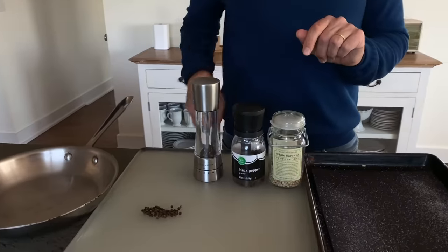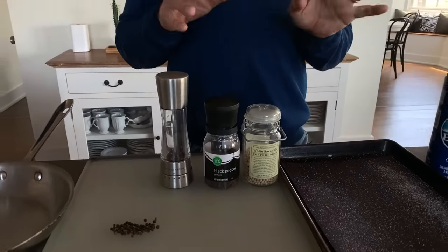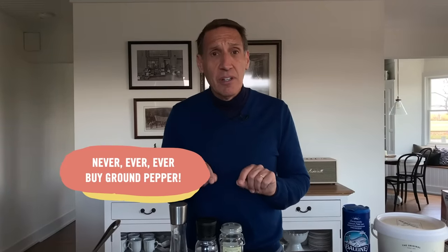Black pepper is what we use in the kitchen. The most important thing to know is don't obsess about different varieties. Yes, there are differences between Tellicherry and Malabar, but the most important thing is: never, ever buy ground pepper. It has heat and nothing else — you get no orange notes, pine notes, or menthol notes, all the delicious things about black pepper.